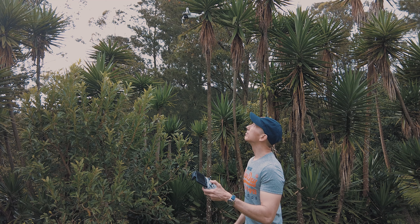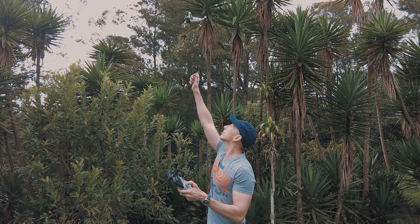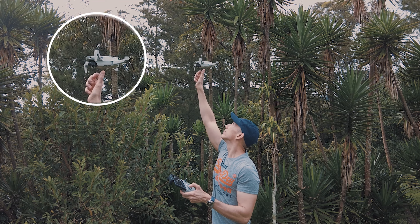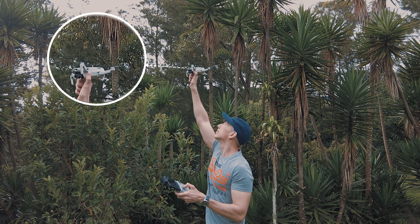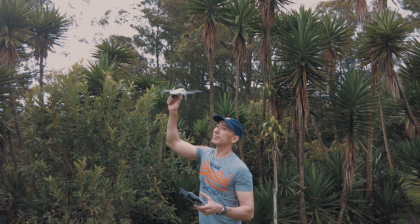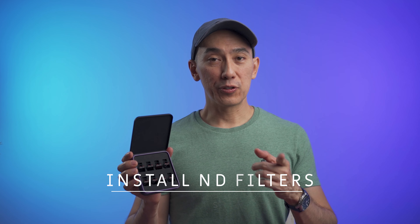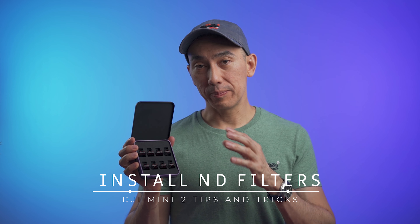To land the Mini 2, get the drone in position and hover right above you. I like to grab the controller with my left hand, put the left stick down, and reach the drone with my right hand and grab it with my fingers. Be careful not to land the drone on the palm of your hand, and most importantly, do not extend your fingers upward.